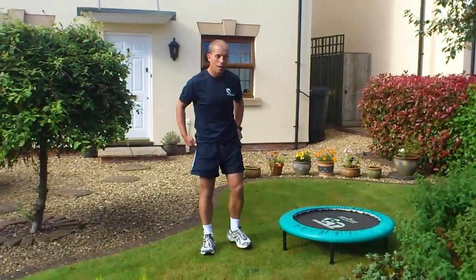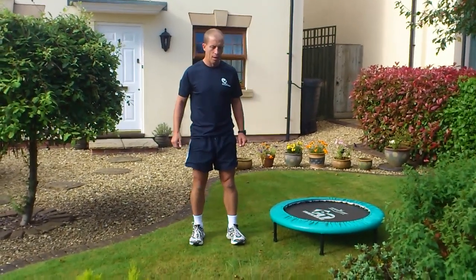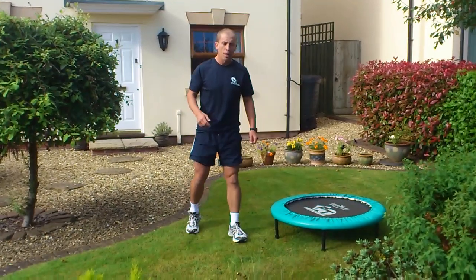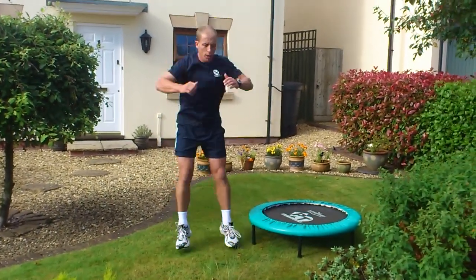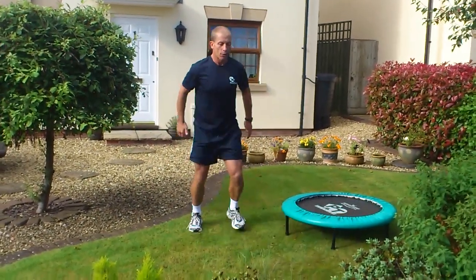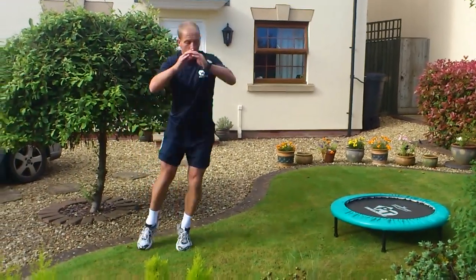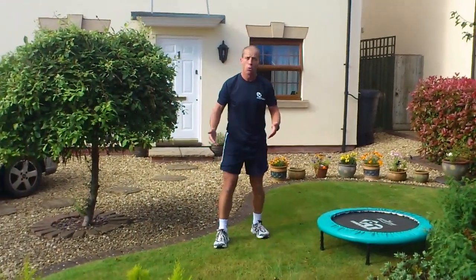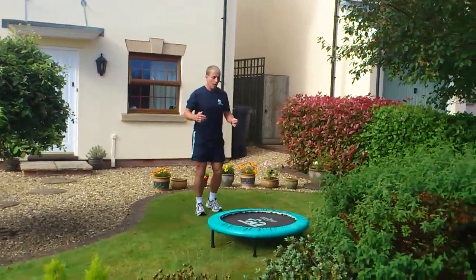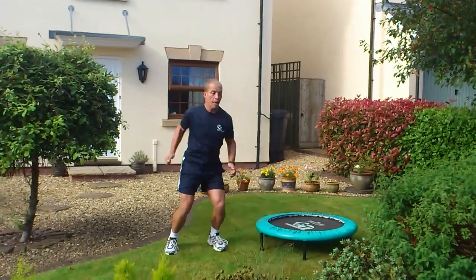Then we're moving on to the advanced exercises — jumping on and off the trampette, either side to side, forward, backwards, or multidirectional. We do that on the stable surface first: can you jump forward then to the side? Can you jump side then forward? Can you jump up then side? Can you jump side then up? If you can manage all of that, then you can start jumping on and off the trampette.